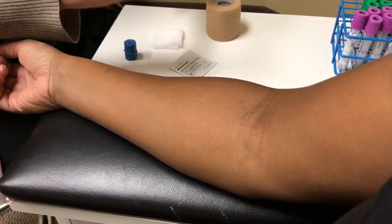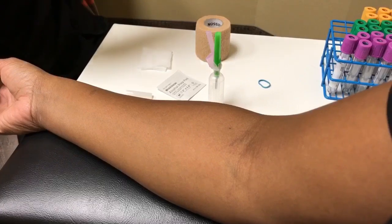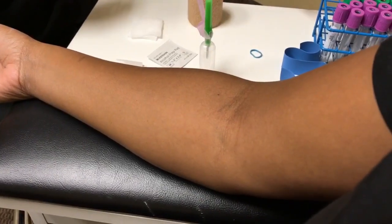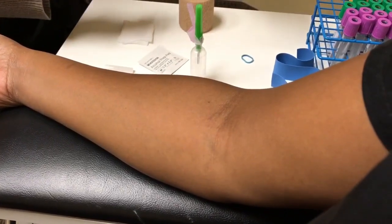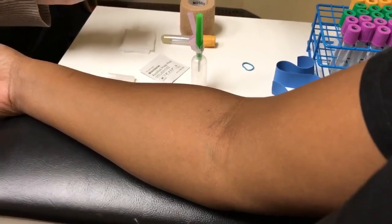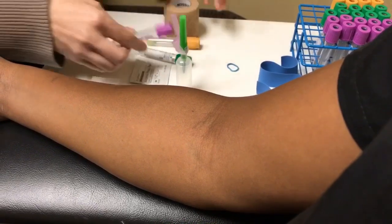The first thing I do is get the needle ready. Now that the needle's ready, I'm going to open my tourniquet. Today we're going to be collecting three tubes. We're going to go gold, green, and lavender. The gold tube is your serum separator tube, so this is going to go first. Your green tube is the sodium heparin tube, this is going to go second. And the lavender top is the EDTA, so this is going to go third.